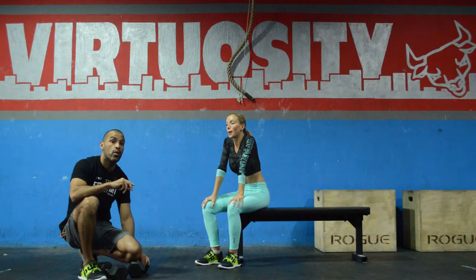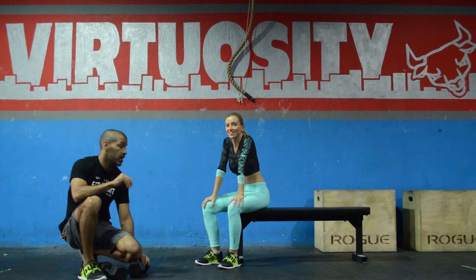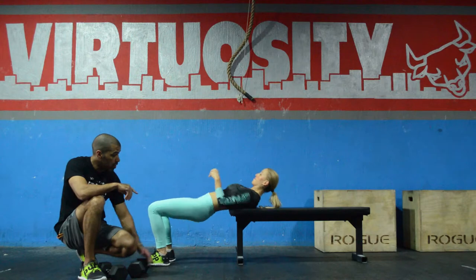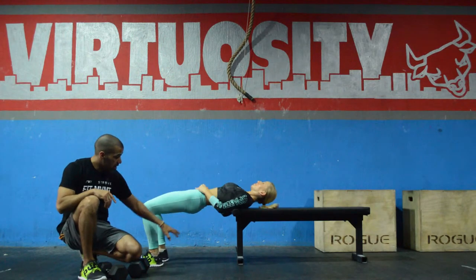Hi guys, this is a dumbbell press with active glute bridge. You're going to go in that position — Elixson is going to put her upper back on the bench, only her upper back. Her glutes and her hips are outside.